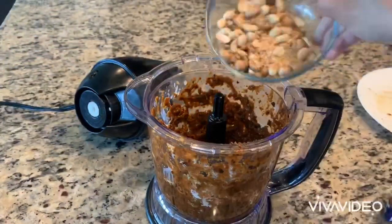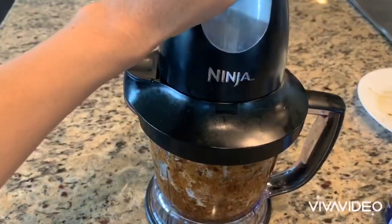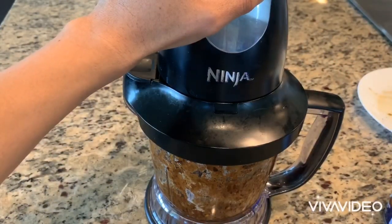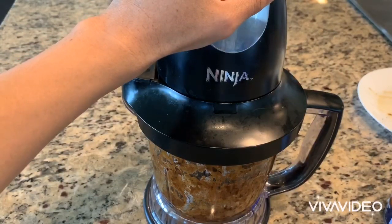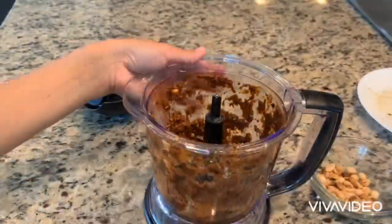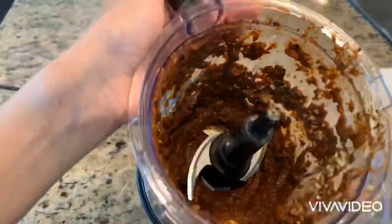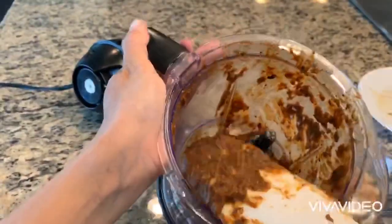Then you can add some crushed peanuts into the spice mixture once it's blended — this will give it a creamy texture. Once it's all blended, the texture of the spice should be nice and smooth like this.